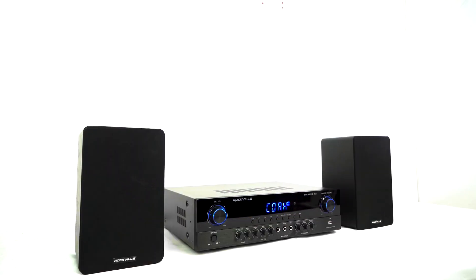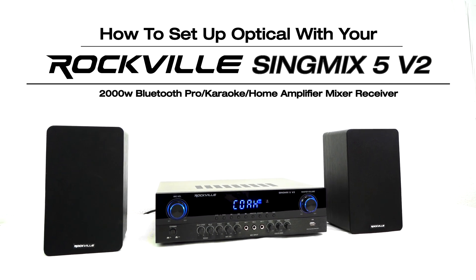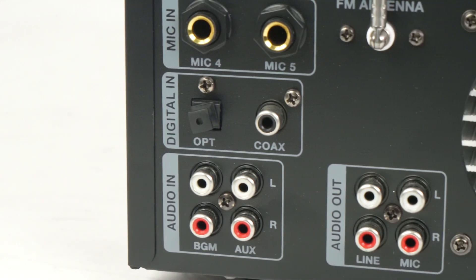What's up guys, Perry from Rockville here. Today we're going to show you how to set up your SingMix 5v2 to your smart TV. On the back of the amplifier you'll see that we have multiple inputs.